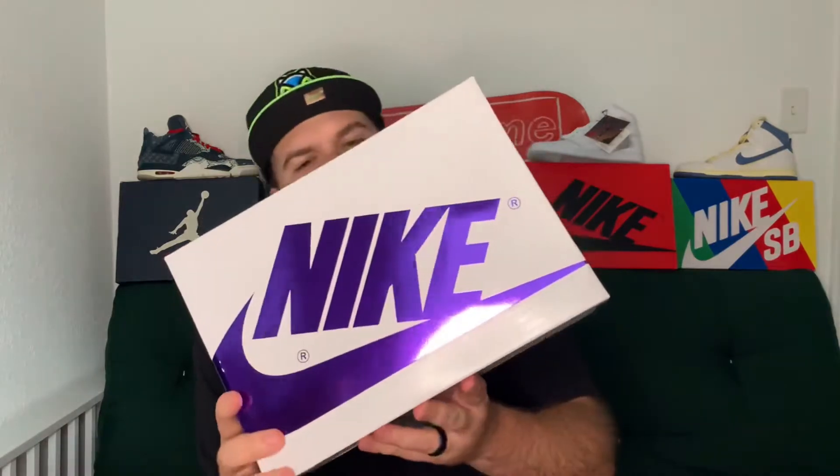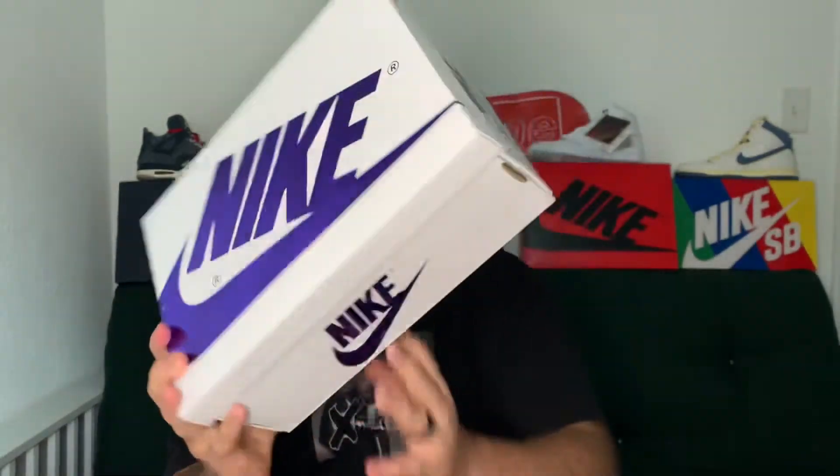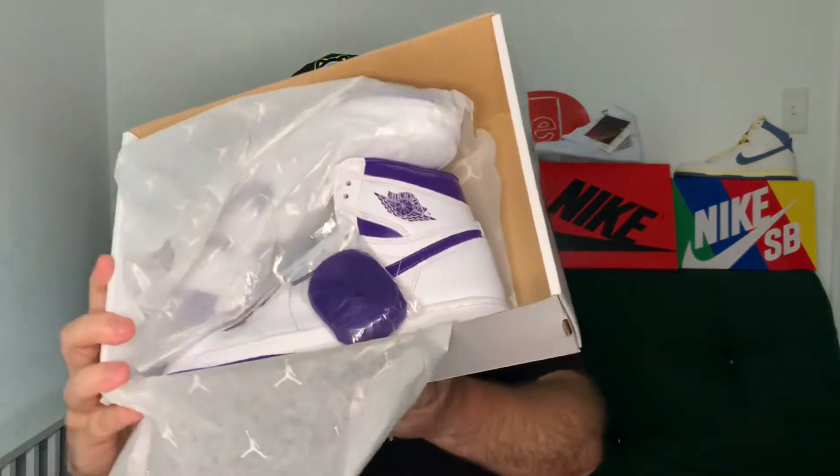Without further ado, let's get into the pair of shoes. My favorite part about this pair is the box — you can see this is a Jordan 1 box, but it is not your traditional Jordan 1 box as you'd see behind me in the black and red. This one is in white with metallic purple, and in the ring light it is extremely shiny. I think that is a really dope and clean box. Let's open this up and see what pair of shoes we have — whoo, fire!